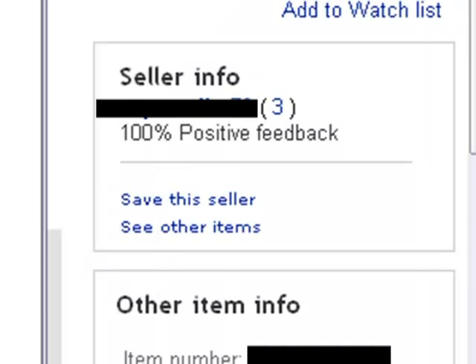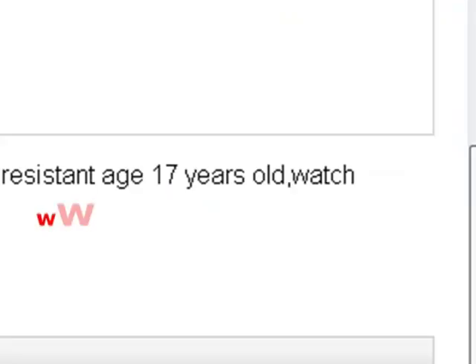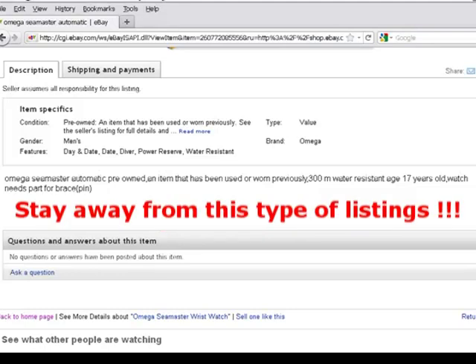The other giveaway is the seller has a feedback score of only three. And if we scroll down, there's very little detail — it just says 'Omega Seamaster automatic, pre-owned, 300-meter resistant, age 17 years old, watch needs part.' This is a listing you definitely want to stay away from.